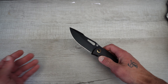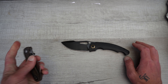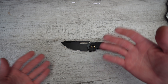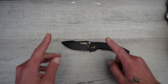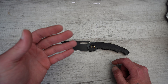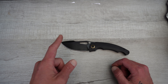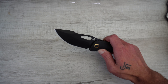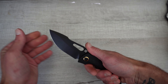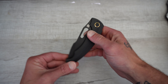If you use your stuff, it doesn't matter if you have a machine satin, a hand-rub satin, or a stonewash — they're all going to get marred up and scratched up. A stonewash will show that wear the least, or a black stonewash like a blackwash — that's probably the best for not showing wear. But these good PVD DLC style coatings, I'm a huge fan of.